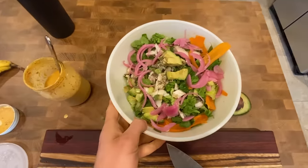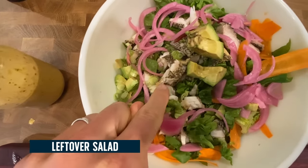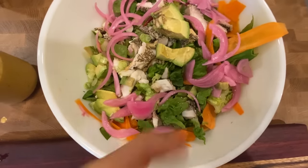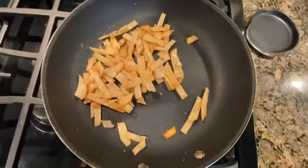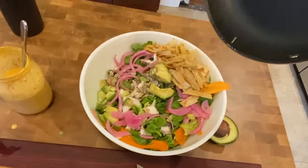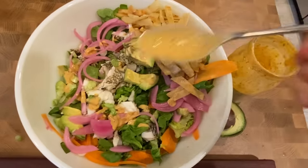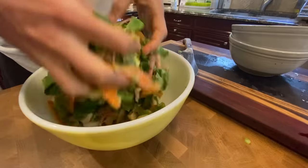I just had an excellent idea — a leftover salad. I've got the fish in there from the tacos, some avocado, red onion, carrots, and a base of lettuce. I took some tortillas and cut them in strips to make little crispy tortilla strips. And then finally, why not just use this delicious chipotle yogurt as the dressing? I am super into this right now.